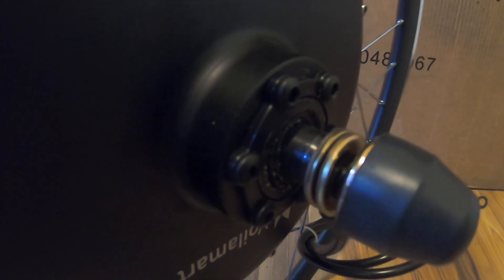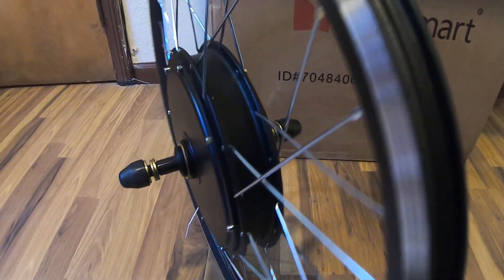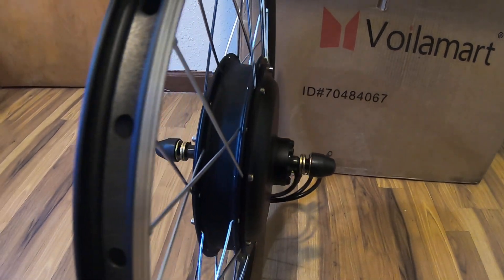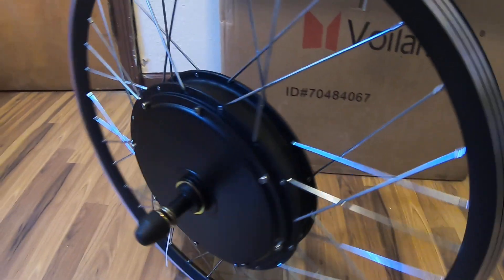I'm going to have to hook up my disc brakes — basically my caliper, or not caliper, but my disc brake. I'm going to put my disc there.